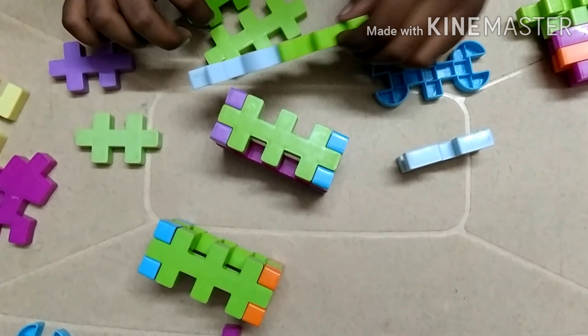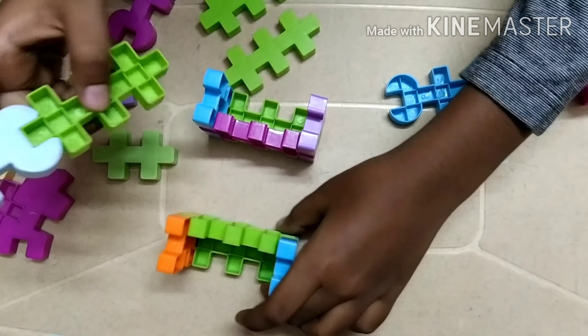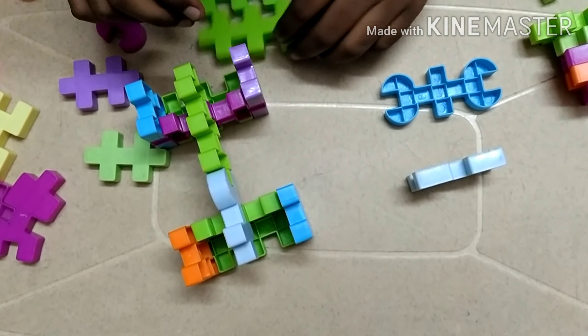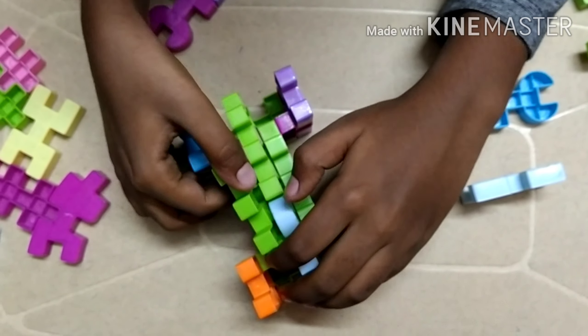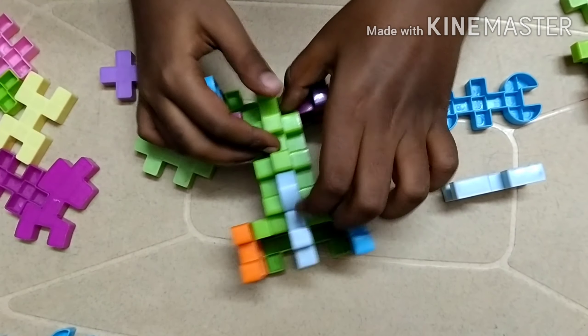You should place them again, then attach these two pieces together to form an axle. Now turn both of them upside down, then connect it like this. Then we should take another two pairs of big pieces and fix them in the middle. See, then we should push it like that.